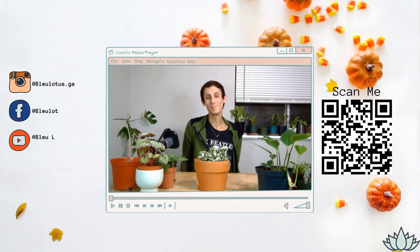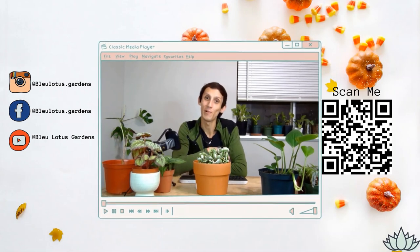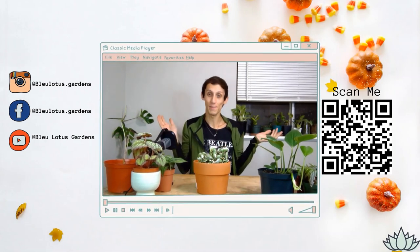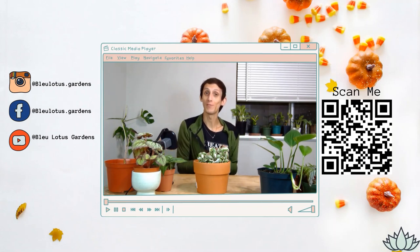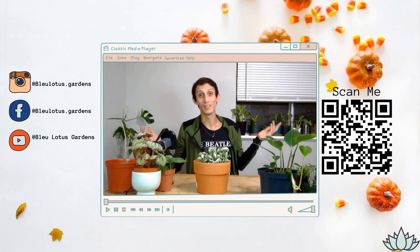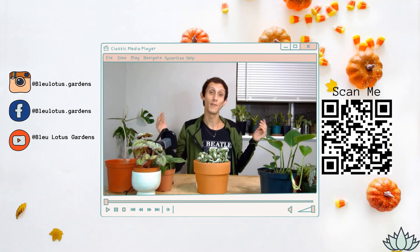Hi everyone, welcome to my channel Blue Lotus Gardens. If you're new here, welcome. My name is Blue Phoenix, my pronouns are they/them. I make planting videos to share my found knowledge, to help you with any orders from my home plant shop, Blue Lotus Gardens. There is a QR code on the screen for further information if you'd like to visit our websites.